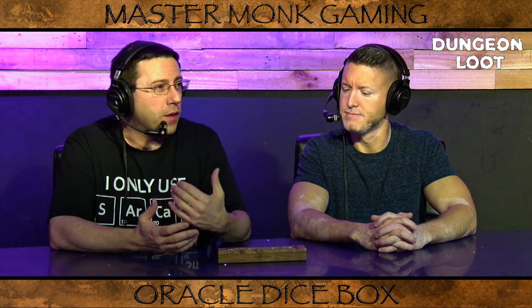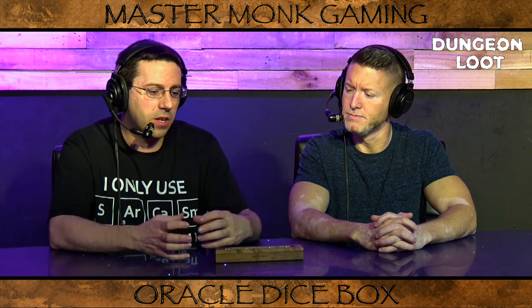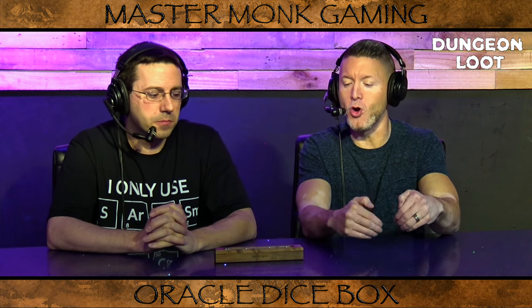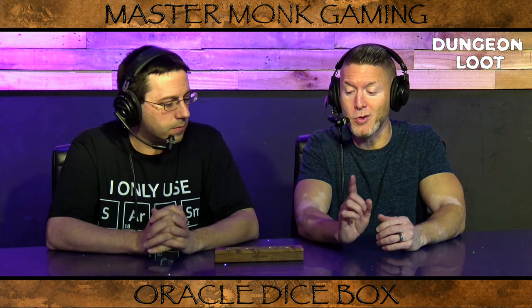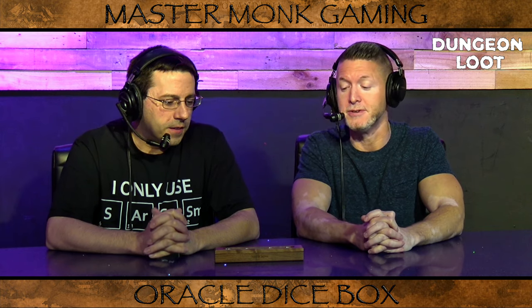You can fit, I believe, four of the Oracle boxes inside the armory box — so four of those seven-dice box sets fit within the armory set that they have. The 11-dice set currently doesn't fit into the Nomad Armory, but they will be producing a new Nomad Armory set that does fit the 11-dice box set sometime in the near future.